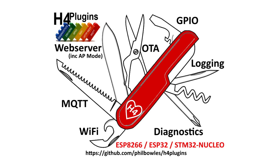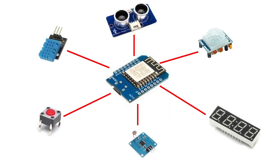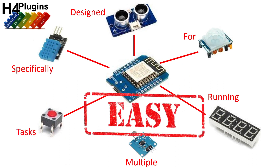Something that can do all of those bits together. You need H4 plugins, because H4 plugins takes something that is hard and is specifically designed for running multiple tasks to make it easy.